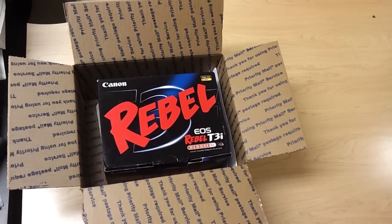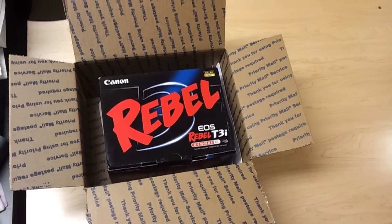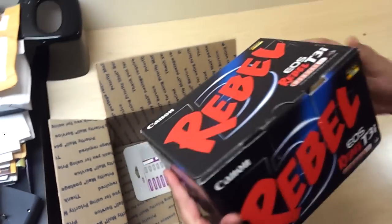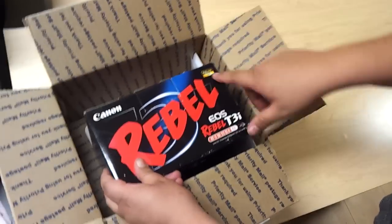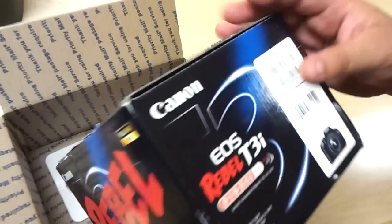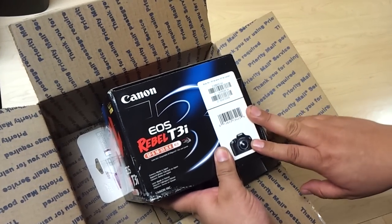Hi guys. Today I'm going to do an unboxing of a Canon Rebel T3i. As you can see I just got it today — it came from Amazon. One of the reasons I really got it is because of the HD 1080. I'm actually going to start using this for my YouTube videos.